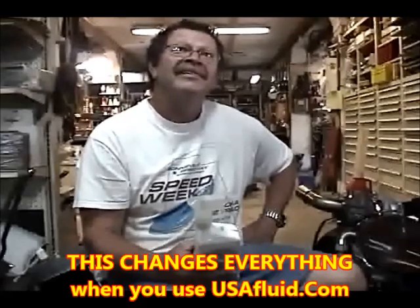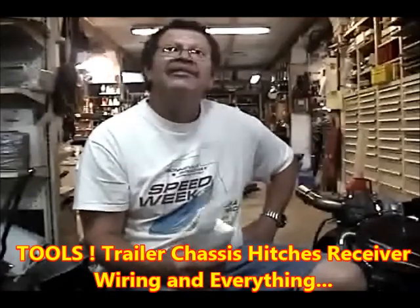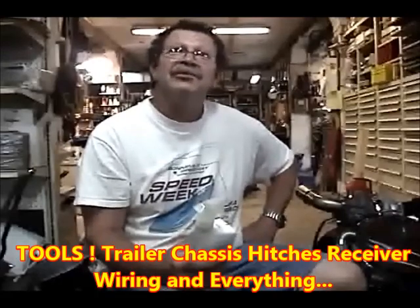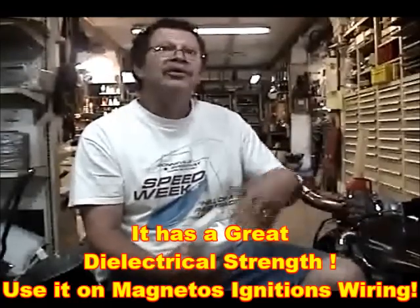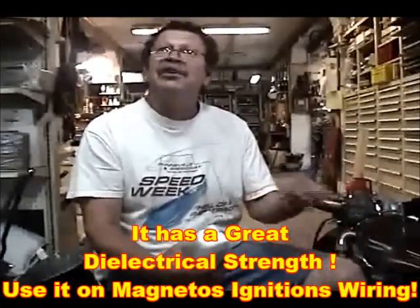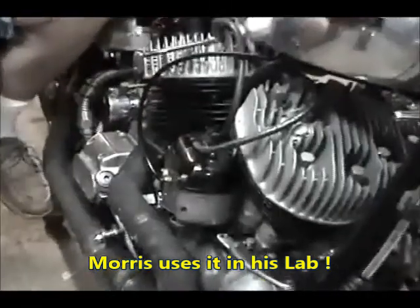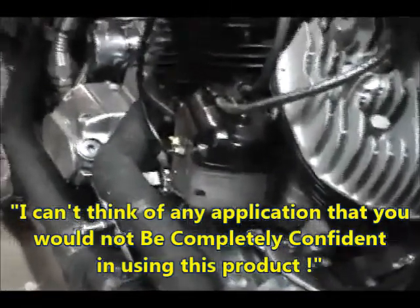What about all your tools, the trailer? The hitches, the receiver — everything gets it. It has great dielectric strength; I use it on the magneto caps to stop the salt penetration into those areas. Morris loves it on his mags — he used it in his lead. Morris goes crazy for it.